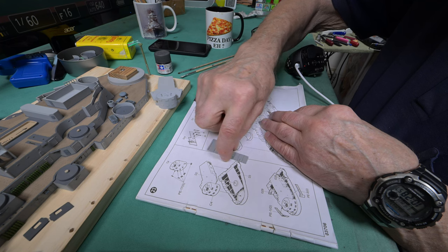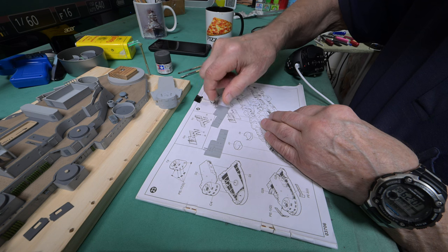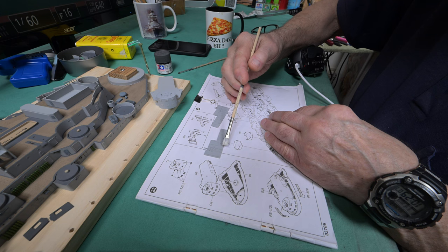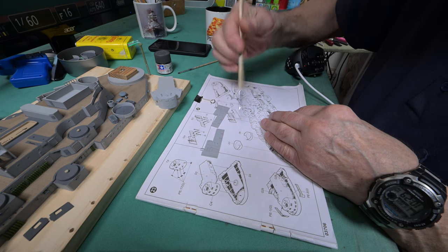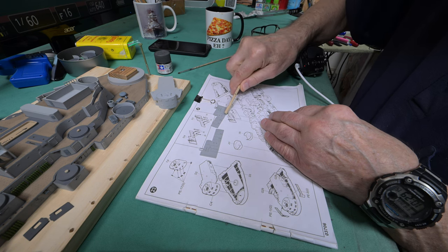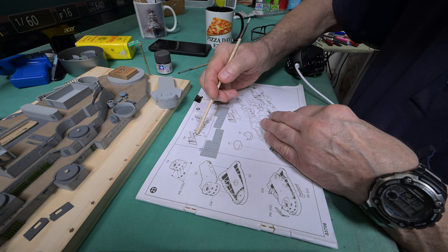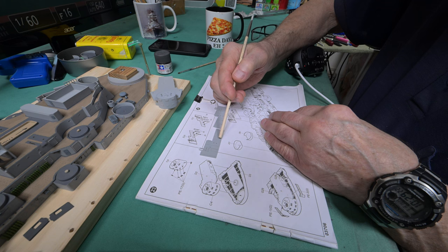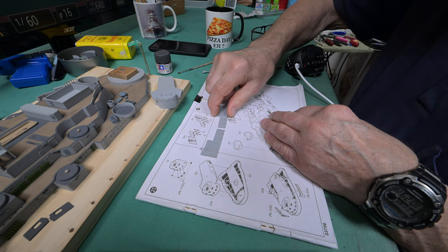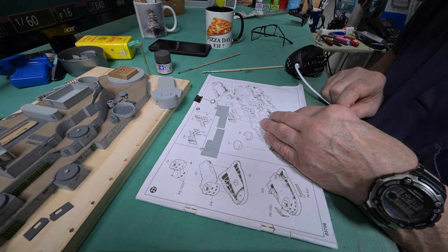Somebody made a good suggestion — and I don't know why I didn't think of it. He said, remember I was putting the alligator clips on and saying we're probably not going to notice the masking? Right here is one place, you can't even see it. And right there is the other place. But he was saying, why didn't you just put the alligator clip where you were going to fasten these — like it could be right here or right here. Yeah, should have thought of that. Well, too late now. Anyway, let's find our J9s and our J4s.